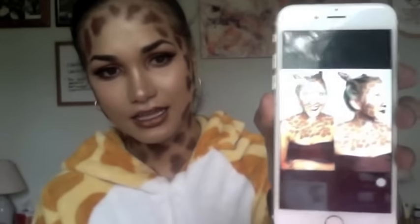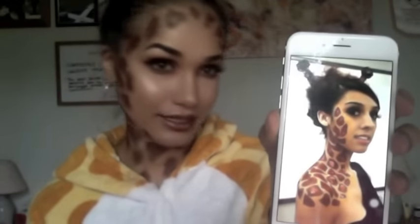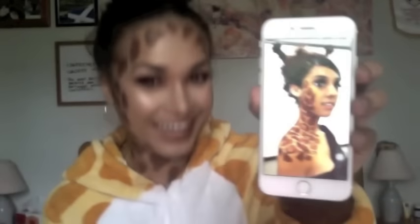I Googled giraffe makeup and found three images which I thought were pretty cool. The first photo was this one, then there was this one as well — it was going down her body. I went down my neck with mine because I found a giraffe onesie. And then there was this last one which I thought was really cool, and I got the inspo for my hair from that.